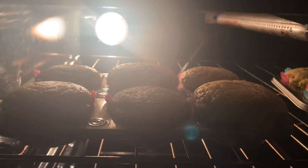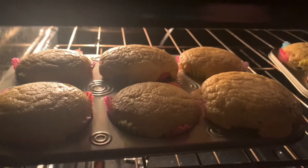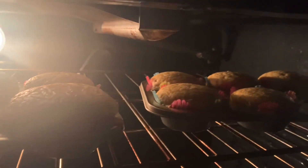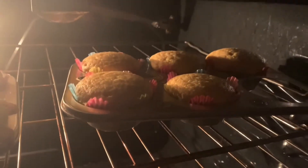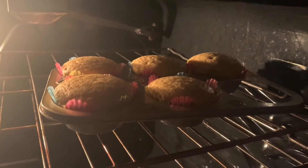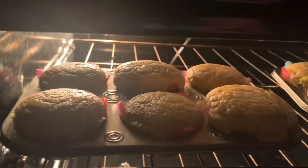Corn muffins — Texas corn muffins from the Dollar Tree packaging. It was the muffin mix. Three eggs and one and three-fourths cups of milk to make these, and this is another thing we're going to add to dinner.